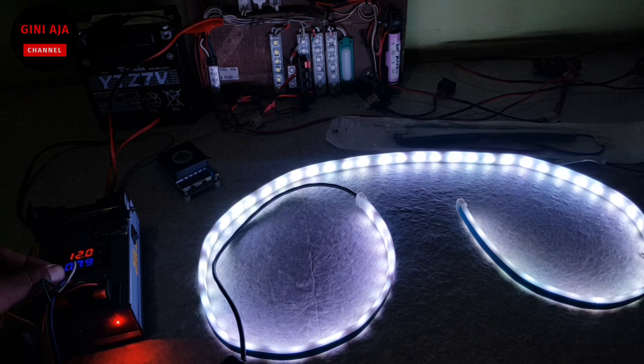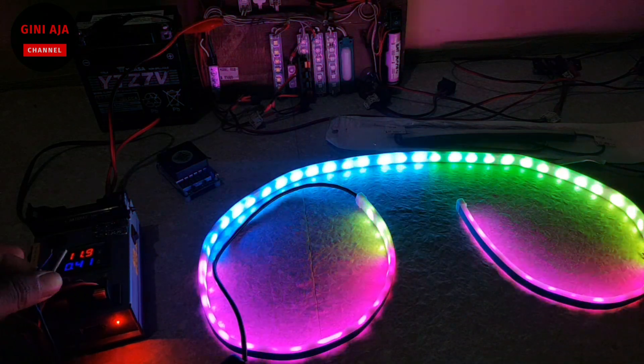Ini dipasang di kabin mobil, atau yang biasa orang bilang itu lampu bagasi, gitu. Nah seperti ini ya teman-teman.